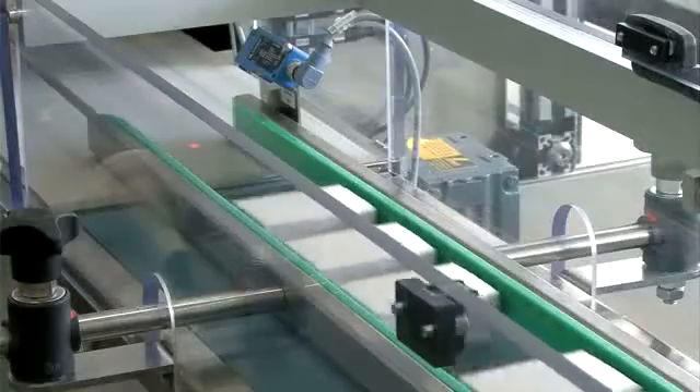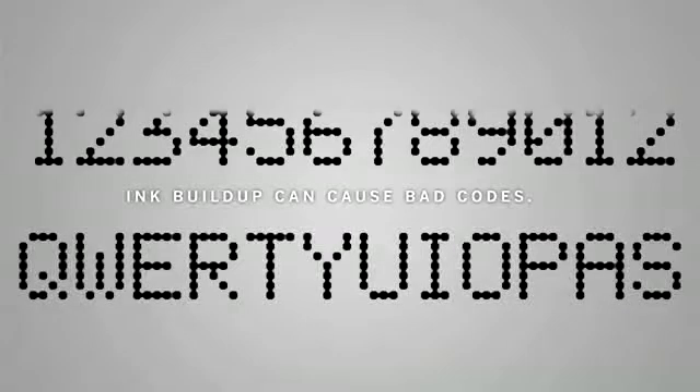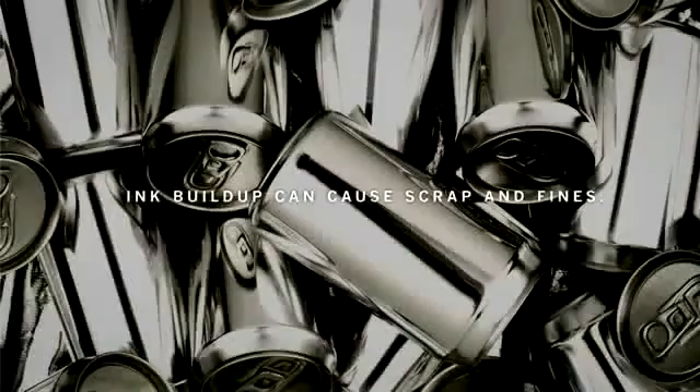When your job is to get products out the door, ink buildup on printheads can be a major problem. It can cause line stops, bad codes, and even scrap and fines.